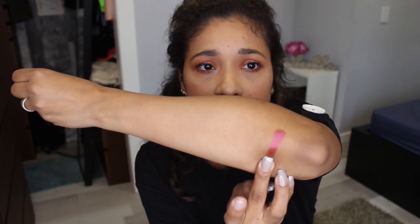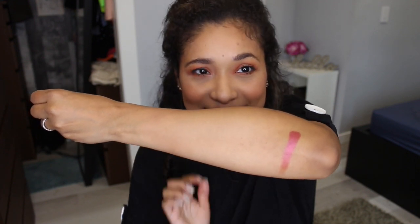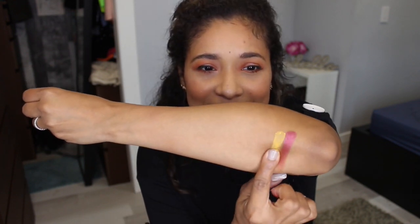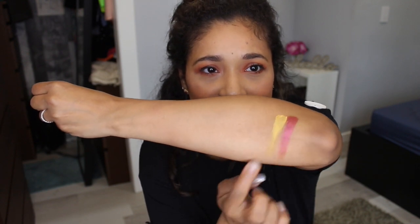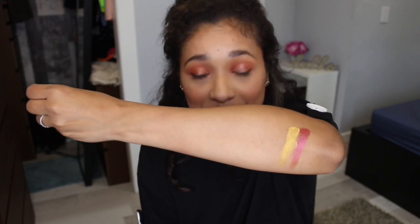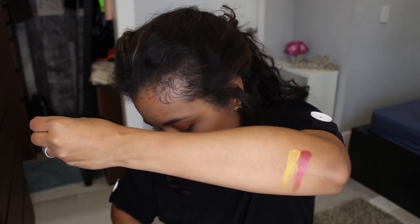Let's start with Poppy — I'm going to swatch it on my arm. One swipe and as you can see it's really pigmented; Natasha Denona isn't playing. The next color is Citrine, which is a really nice yellow matte — it came out a little patchy but you can build it up. Next is Flanks, also a metallic and beautiful. I didn't have any trouble blending my mattes.